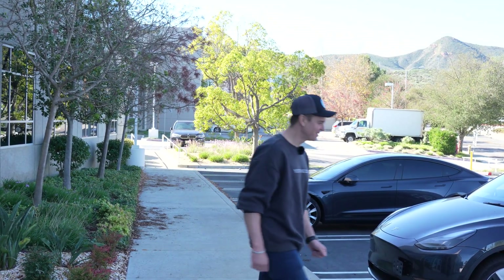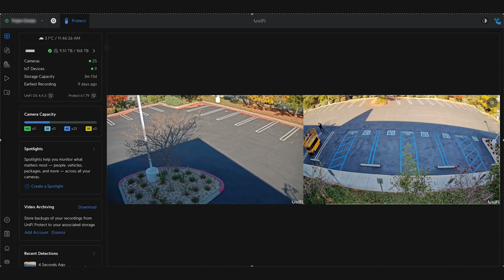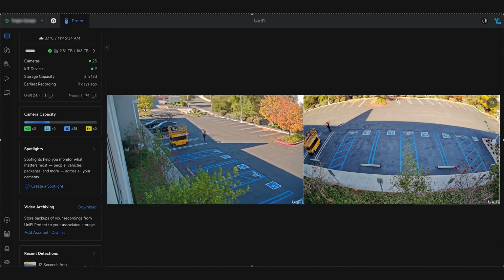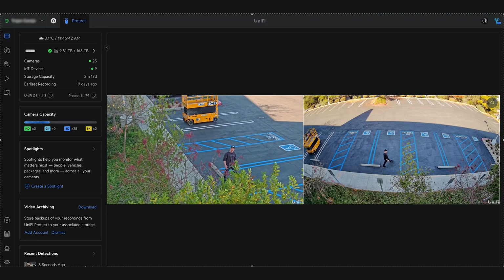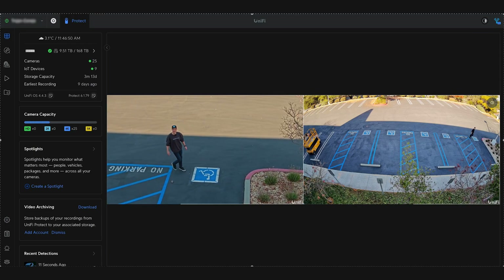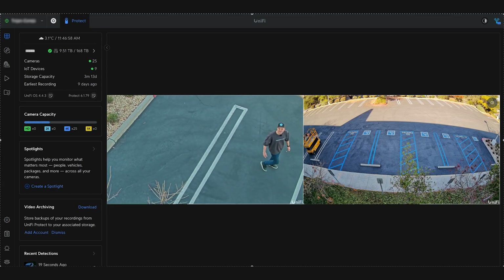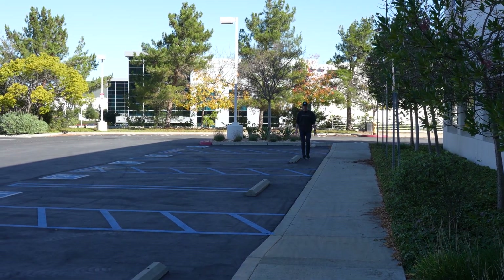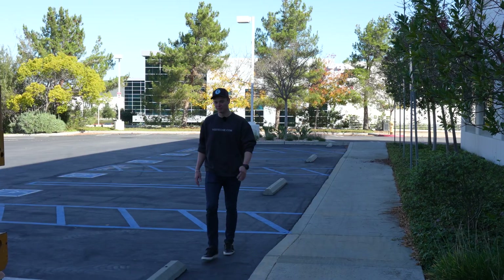Action time. Let's test our alarm which we created. I'm approaching the zone — PTZ camera is pointing that way. And as you can hear, the siren is on because I crossed the line, and the PTZ camera is now following me. So wherever I go, it will follow me. You can hear it again because I'm crossing the zone. Our deterrent system works great — pretty neat, right?